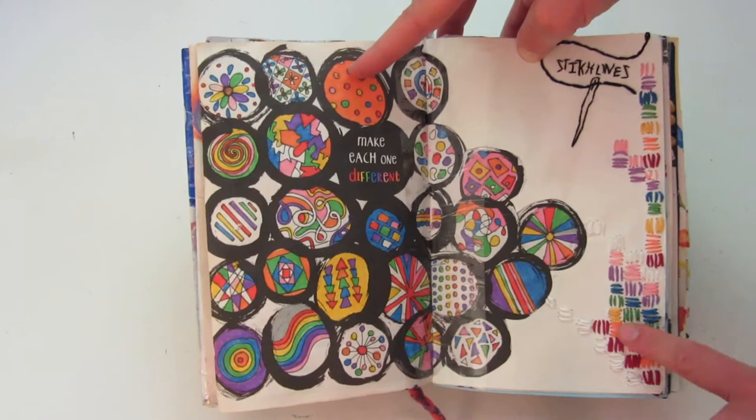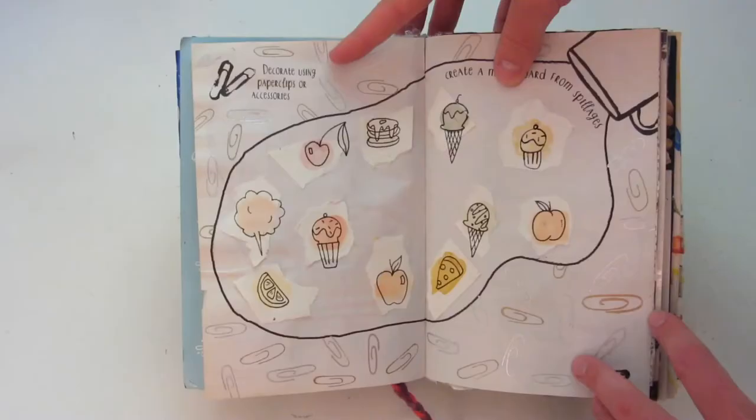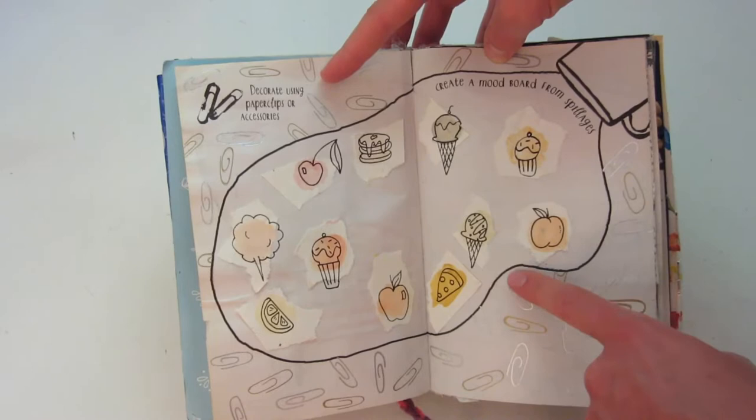I think when you sew on pages, it looks really cool, even though it is very time consuming. Left side, we have a page that says 'capture energy.' And then this one, you're supposed to upholster this chair with random fabrics. On the outside of this page it says 'decorate using paper clips,' so I didn't glue in real paper clips — I just drew them with a metallic marker. And then the middle says 'create a mood board from spillages,' so I just used the spills on a separate piece of paper, let them dry, and then doodled over them and glued them in.